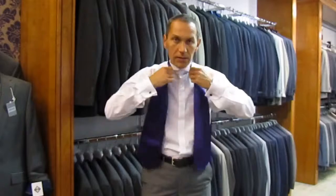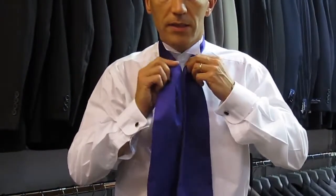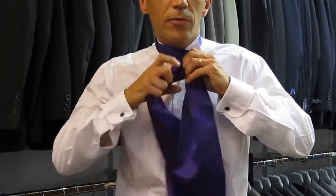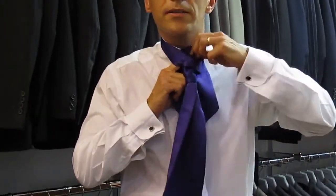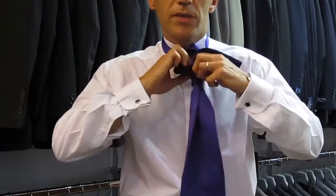It goes round the collar, and roughly where one of the blades comes up and fattens out, that should be level with your top button. You take one end over the other, round the back, round the front, come up from the back, and pull all the way through. Try not to pull the knot too tight, because you want a nice big ruffled knot.